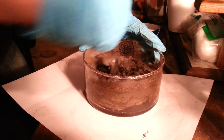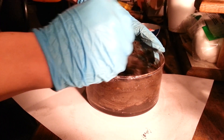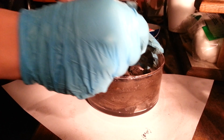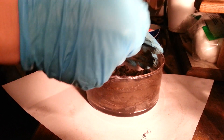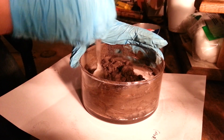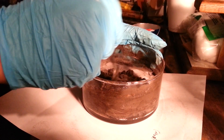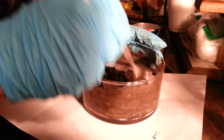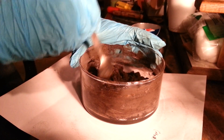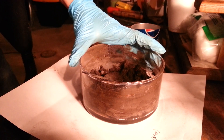Just keep mixing it until it is about the consistency of a rubbery playdough. You don't want it too soft, but then again you don't want it too hard because it can crack a whole bunch when you are trying to flatten it out to cut the stars. If it is also too dry, it will dry a little bit while you are trying to cut the stars and make it more difficult. So just keep mixing until you get the right consistency.